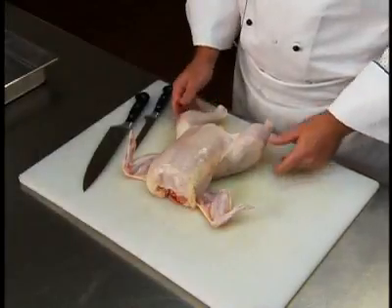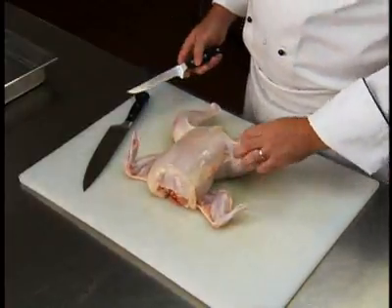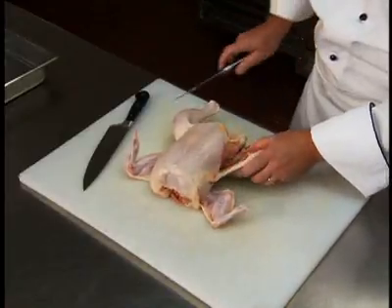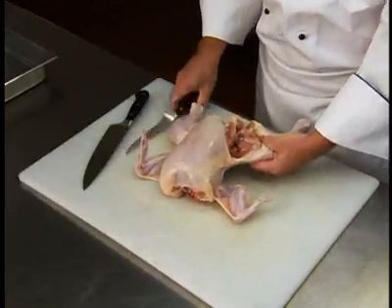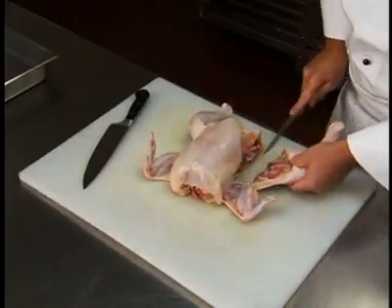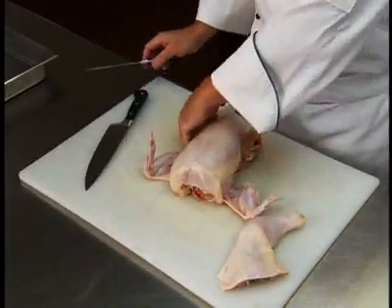First, remove the legs by pulling the leg and thigh away from the breast and cutting through the skin and flesh toward the thigh joint. Cut down to the thigh joint and twist the leg to break the joint, and cut the leg and thigh free from the carcass. Repeat with the other leg.